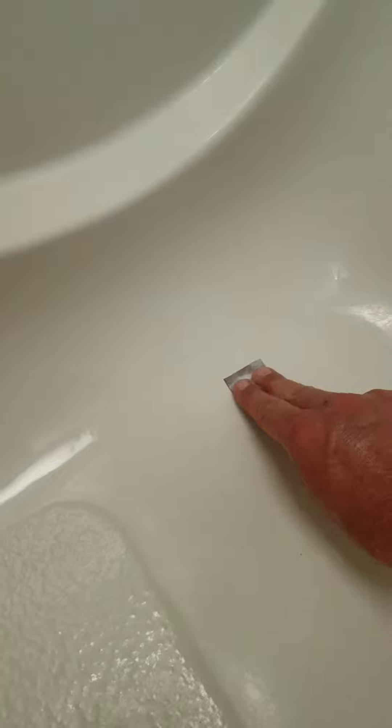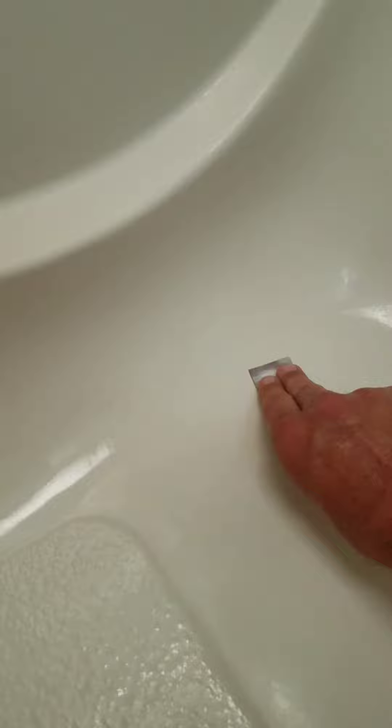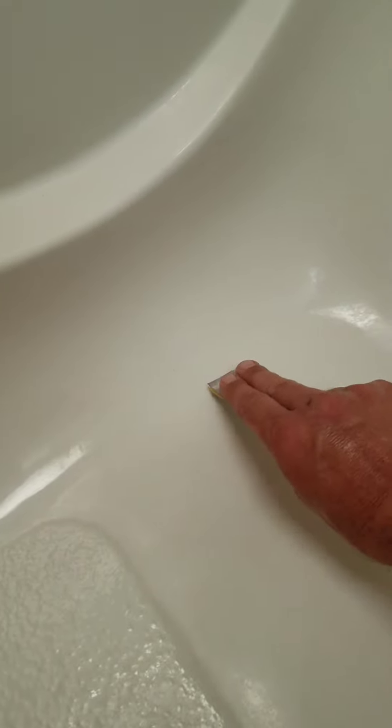Step one is going to be sanding out the crack. I've got it sanded down pretty evenly, and now we will use the alcohol pad to clean the area.